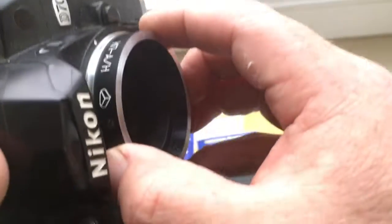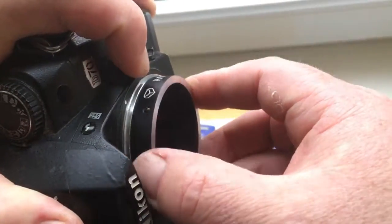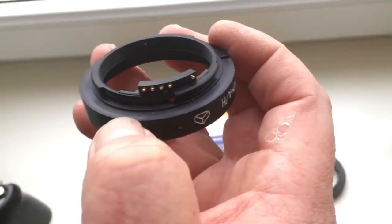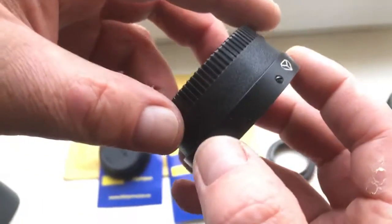How to reinstall? Push this button very carefully, then rotate clockwise. Look — the tip on the adapter is not broken. Be very careful, then close the rear cap.